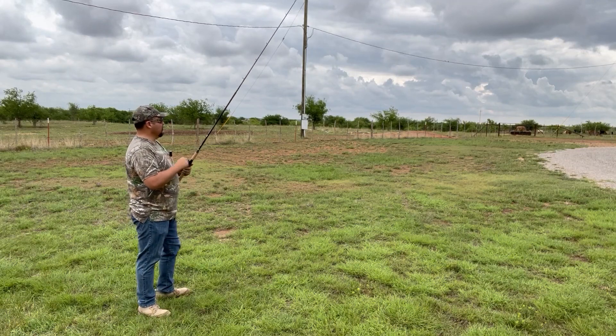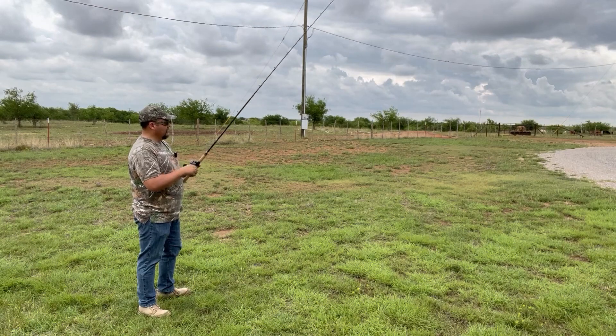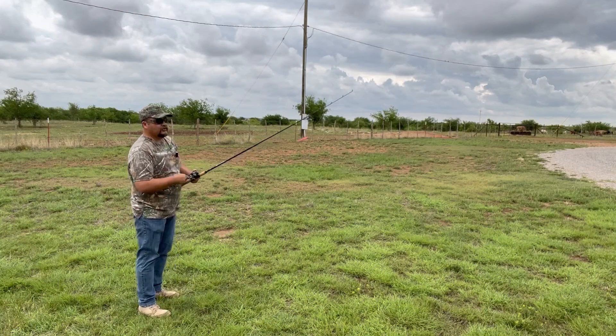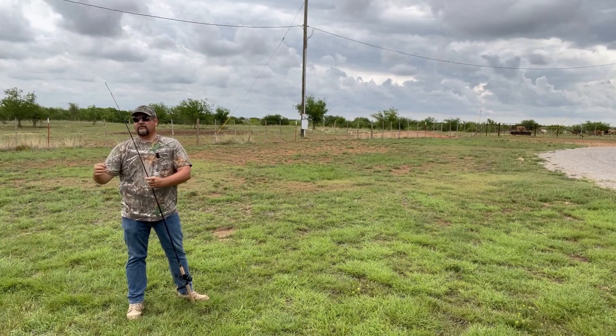The rod's pretty stiff, too. I'll show you how much play is in this thing — it definitely allows for a very strong hook set.